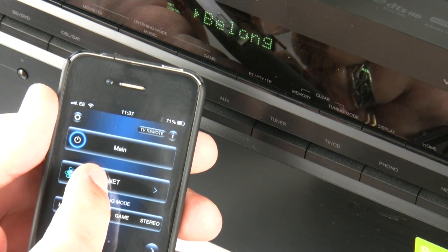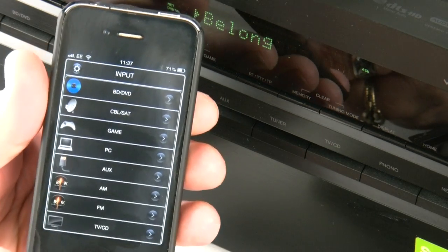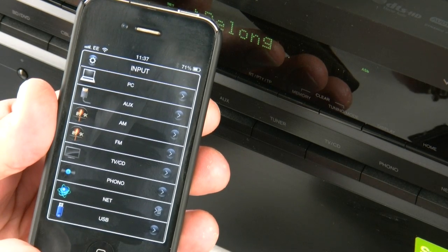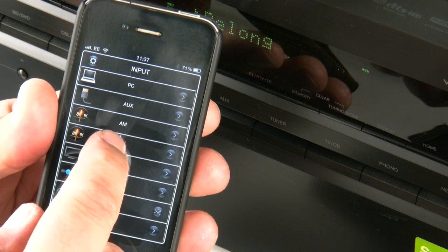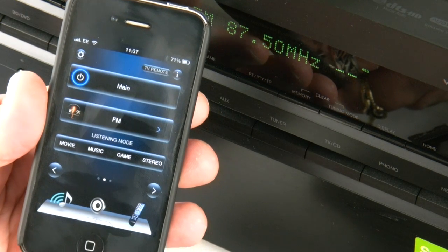All of the control functions are actually mirrored on the screen of the physical 626 and on the iPhone itself. Here we've got the input selector — everything is laid out so it's just a simple case of selecting which input you want and pressing it. It will take you straight there, and as you can see in the background the 626 is now switched over to the FM tuner.